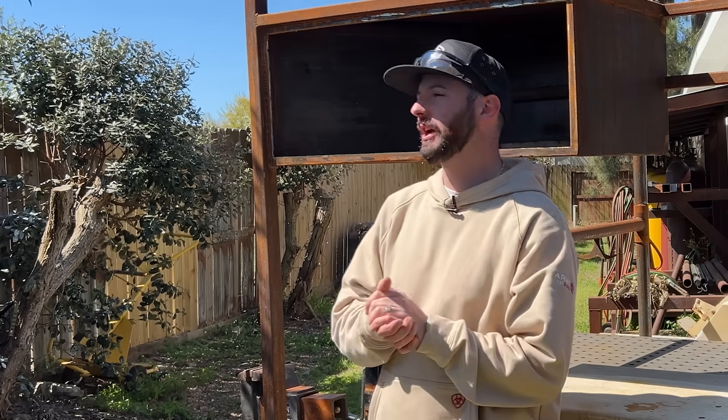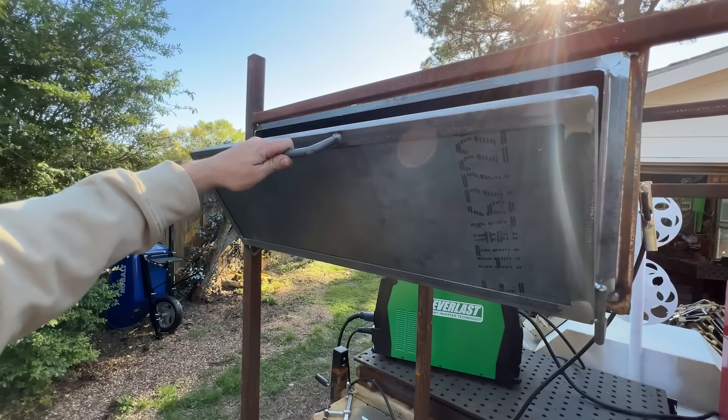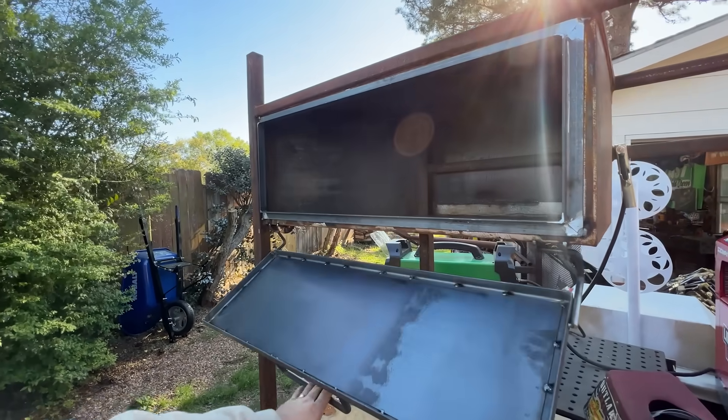Welcome to YouTube. Today we're doing a little fabrication project: how to build a simple metal door with some simple metal hinges. Let's get into it.